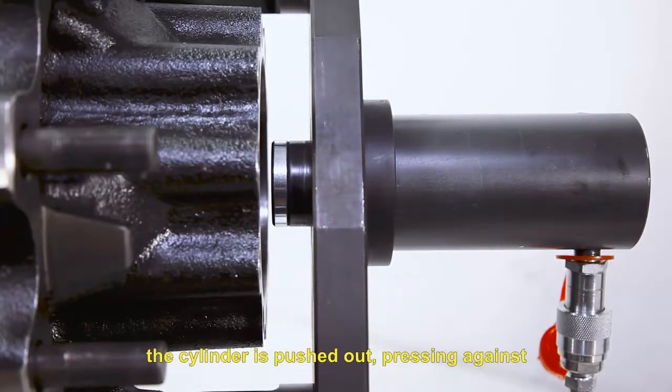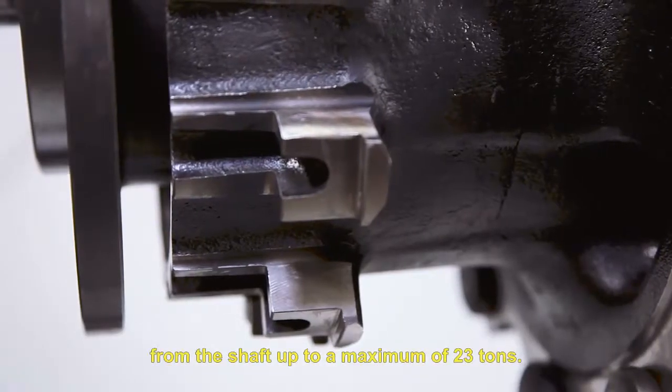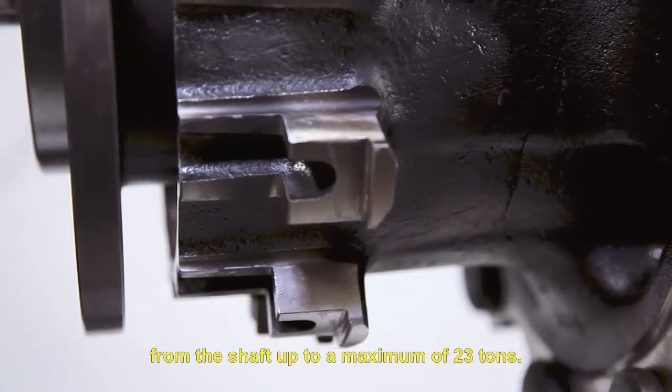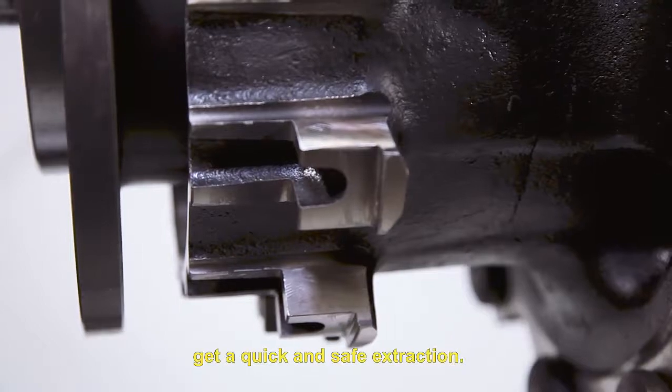the cylinder is pushed out, pressing against the axle of the truck, removing the hub from the shaft up to a maximum of 23 tons. Thanks to this tool, we will get a quick and safe extraction.